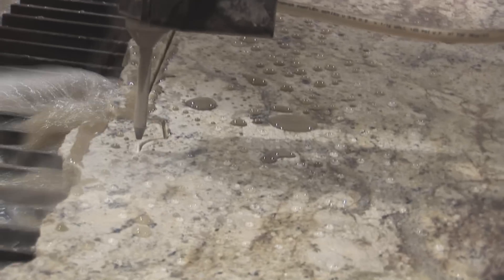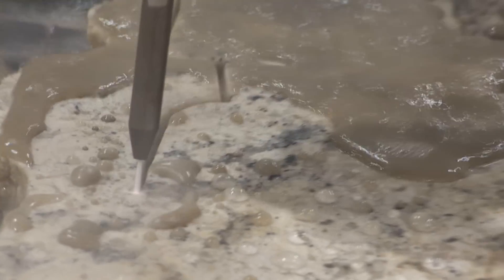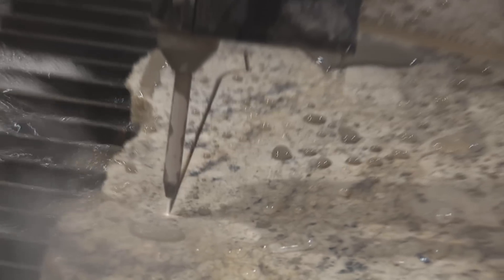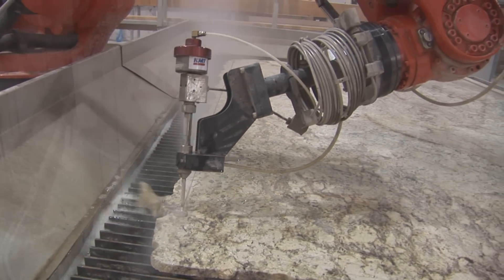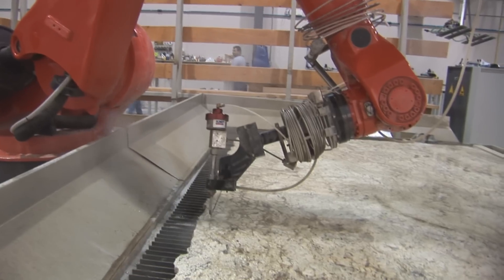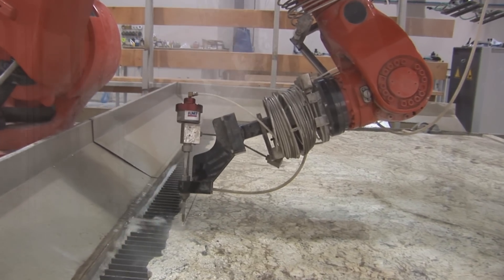The robot — it's a seven-axis robot. So the angles, we can do the miter cuts a lot better than on a saw. It's a smoother cut. We've dealt with iCube in the past and as far as KMT goes, they are one of the top water intensifiers on the market. We're running at 90,000 PSI and they're North American built, and that was the primary reason that we went with them.